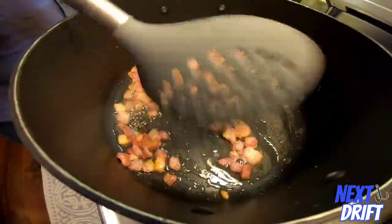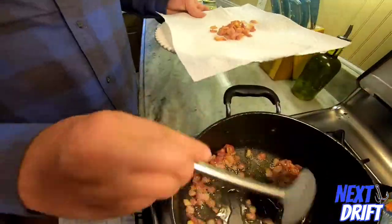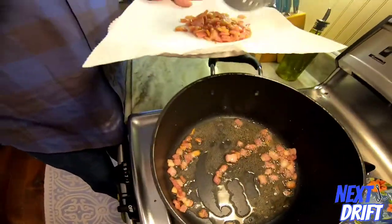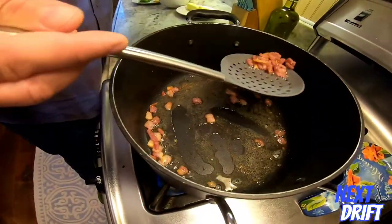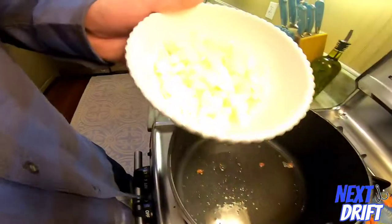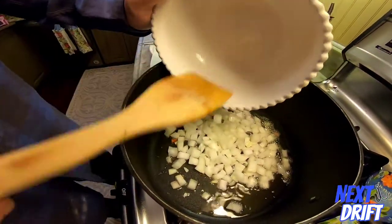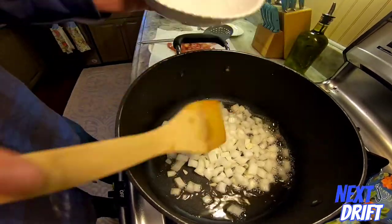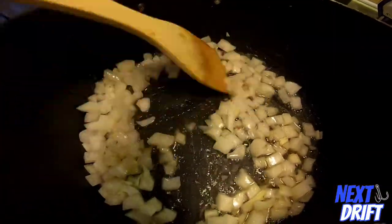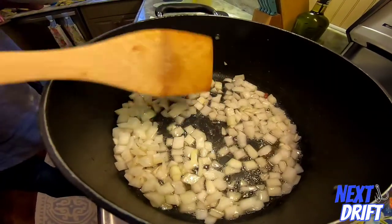Once it's pretty well cooked but not crispy, take it out of the pot and put it on a plate with some paper towels. Set it off to the side — we just don't want it overcooking. Then add in your onions. We left all the bacon grease in the pan — that's going to give a good flavor. Mix your onions around. We don't want to get these too brown, just kind of transparent to get that bitter taste out of them.